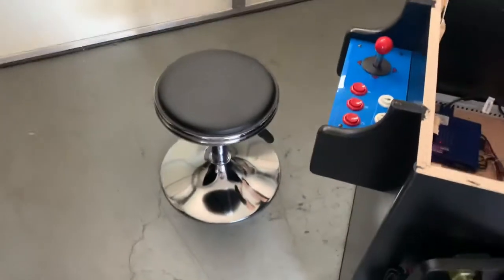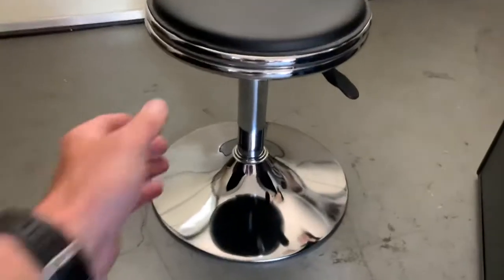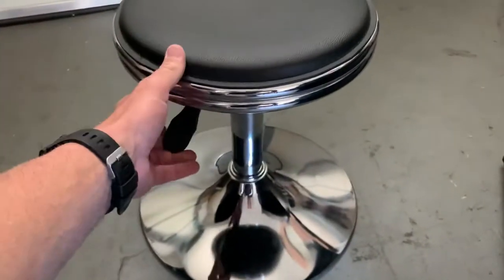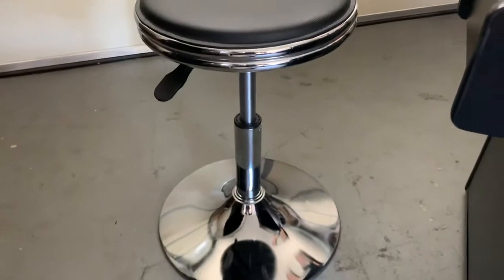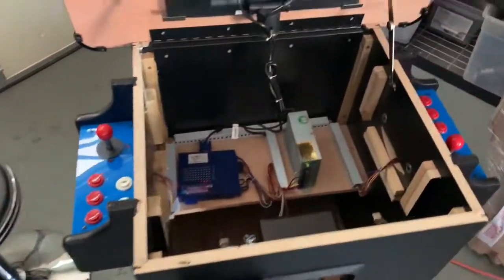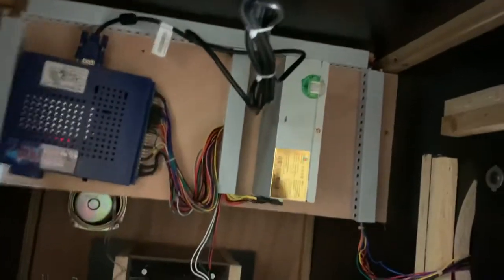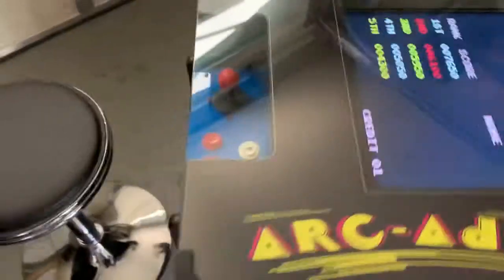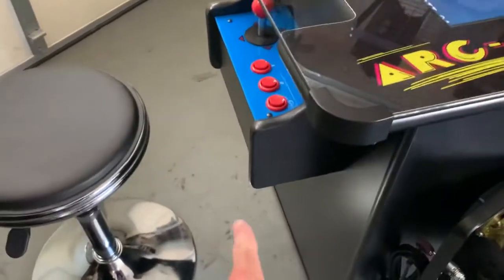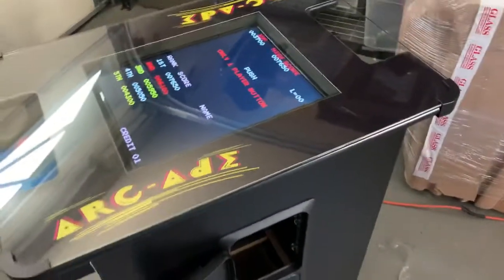That is one of our chrome stools. It has an adjustable piston that allows you to change the height from a low of 14 up to a high of 22 inches. One note: when you move the cabinet around your house, always use the control panels to lift it. Don't lift it by the lid, because it's just held in place with those two latches, which you should close back down.